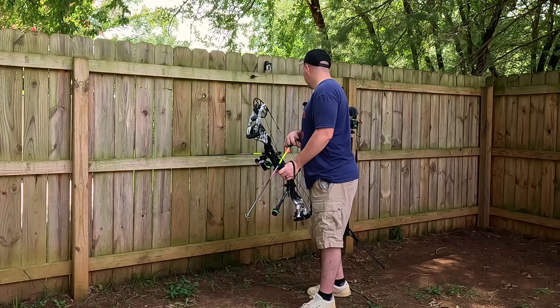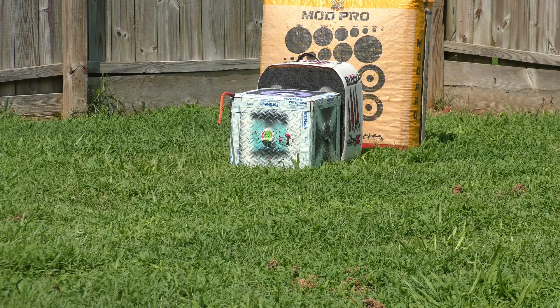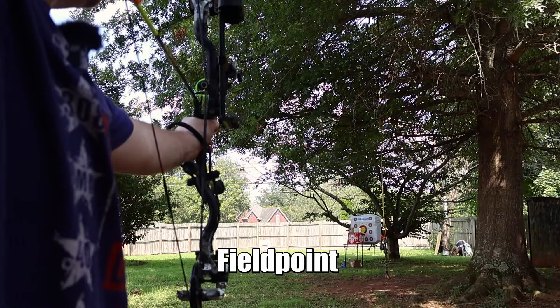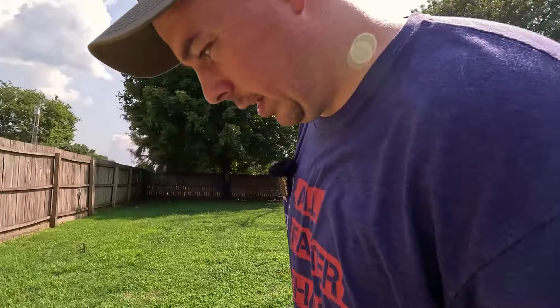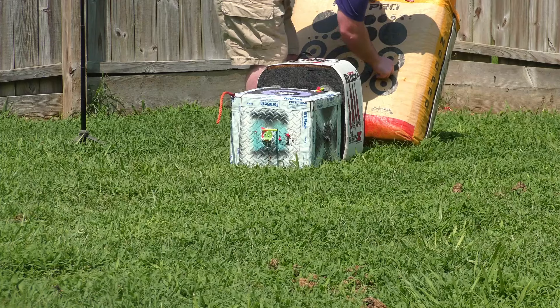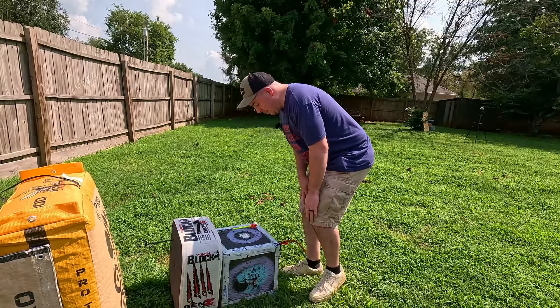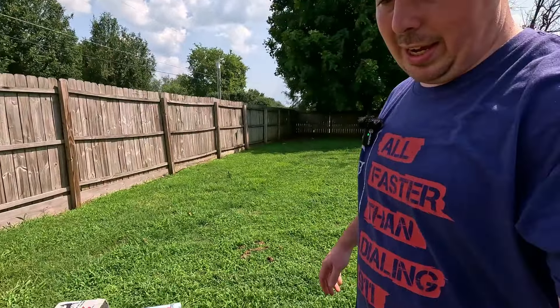I have a feeling this is going to go through both of those smaller targets — this thing feels like a stud. Tooth of the Arrow, out to 40 yards, here we go. I shot that a little left but it hit that target hard. Let's go take a look — four inches is what we look for. God dog.